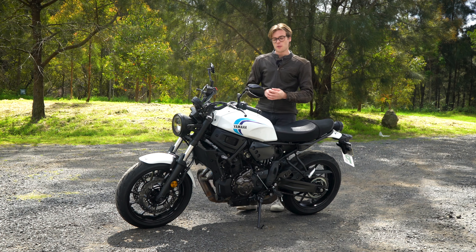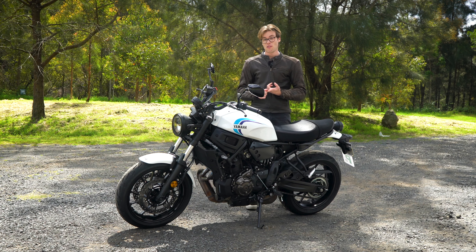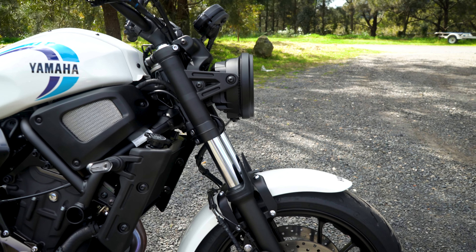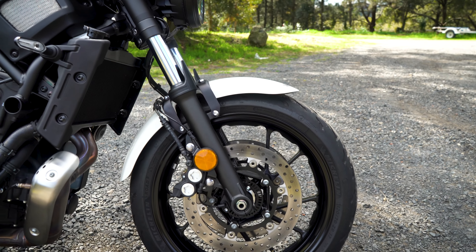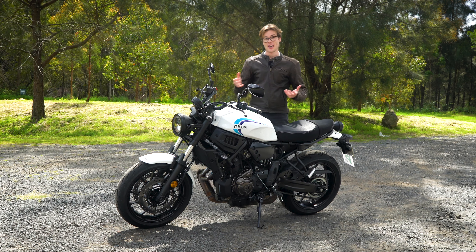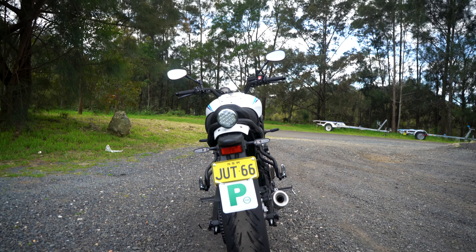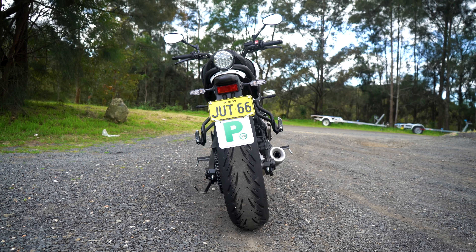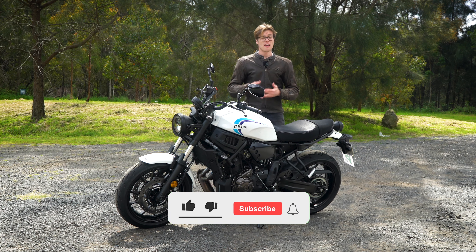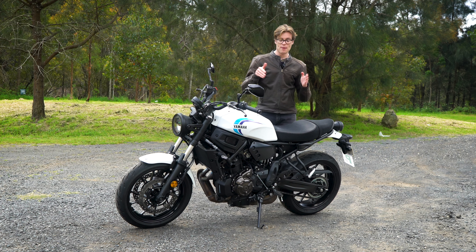If you're looking for that modern retro riding experience, this bike really delivers it. Thank goodness it's learner approved because I would really enjoy riding this for a few years until moving to something with bigger displacement. The only real downsides are the lack of a windshield for longer highway trips — it'll be fatiguing on your arms — and if you like more aggressive riding or want to go to the track, this won't be as suitable as something like the R7. But if those don't bother you, this bike is an excellent starting point.